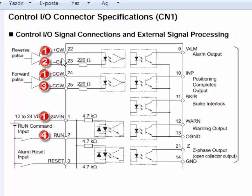These connections show differences according to the PLC's output type. As you know, a PLC's output can be NPN or PNP. Our PLC has NPN output, so we will make connections according to NPN type.